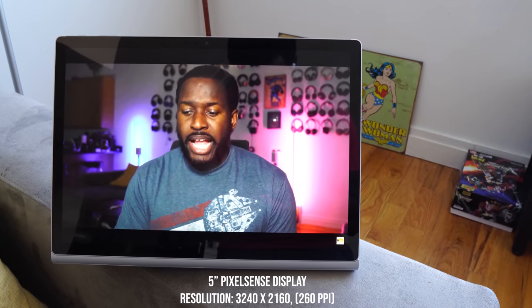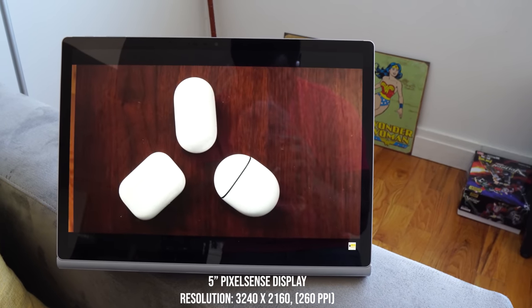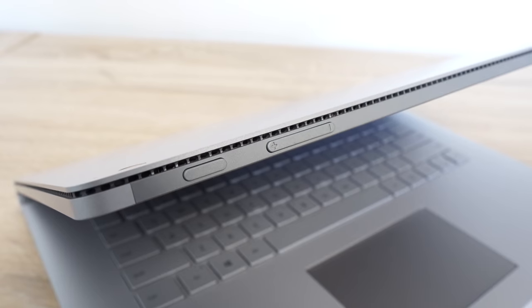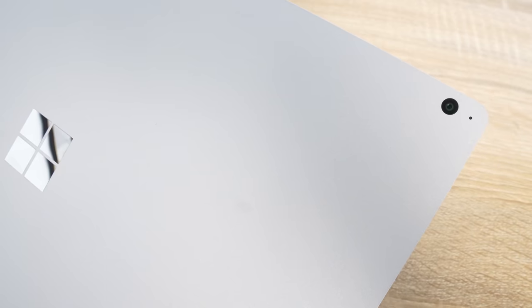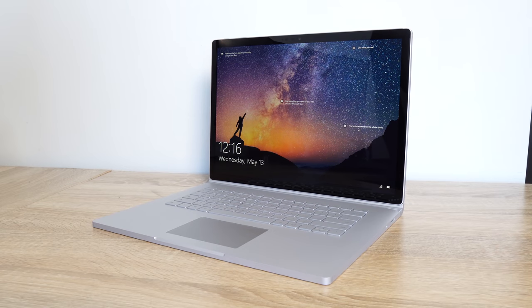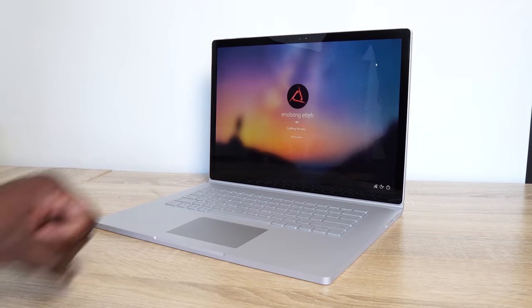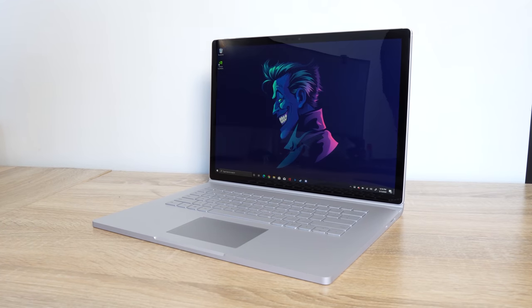The display is a 4K display — it's a lovely-looking display. You've got speakers all around, a headphone jack on the right-hand side, a power button, and a volume button. It's got two cameras and Windows Hello. I love Windows Hello. It's so easy — you just walk up and your device is unlocked. I wish every laptop had it. It's much easier than a fingerprint sensor. It just works.